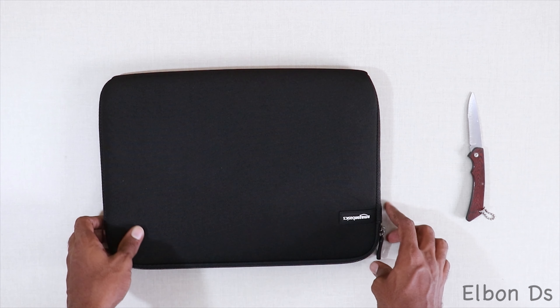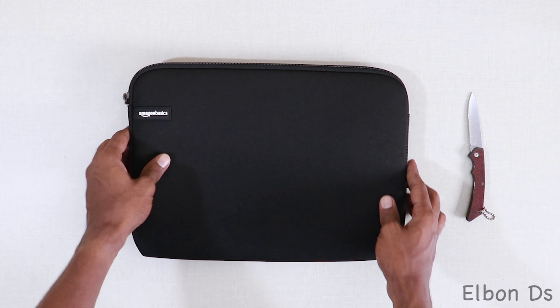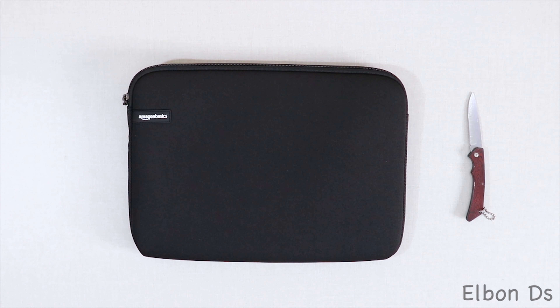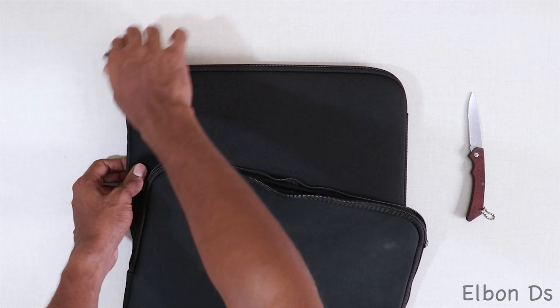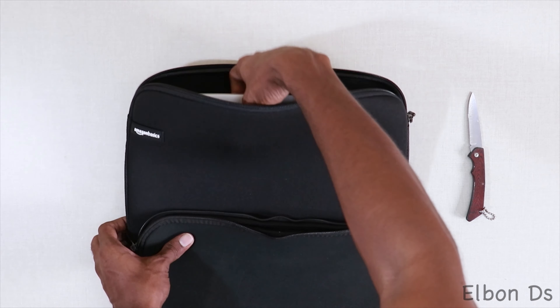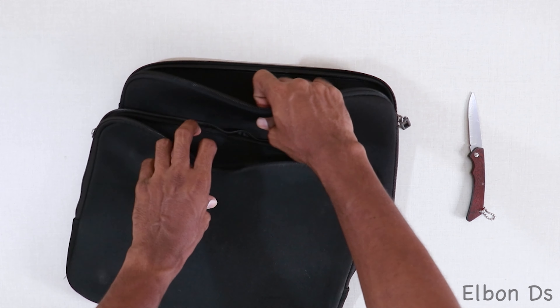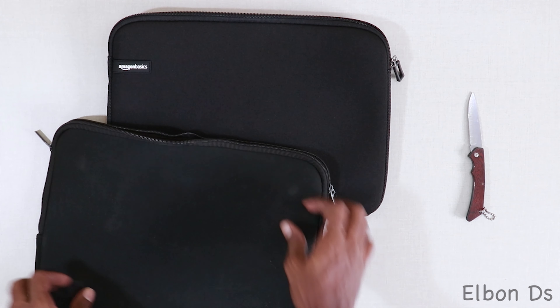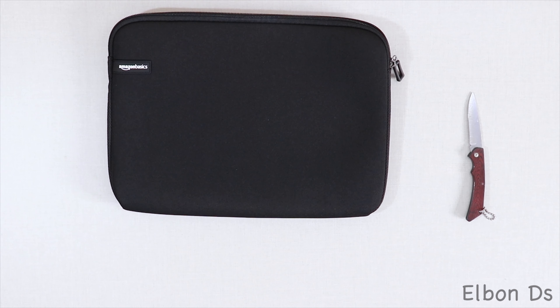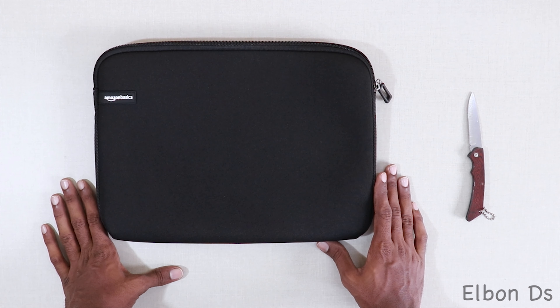You can see the Amazon branding over here — Amazon Basics. Comparing this to another cover I used to use, this one is much thicker. I don't want to reveal the brand name, but that cover's padding is about half the size of the Amazon Basics padding. I think this is actually very good value for money — it's below 900 rupees on Amazon.in.